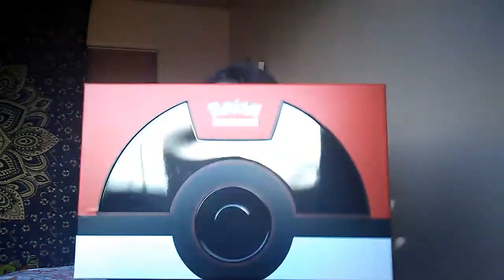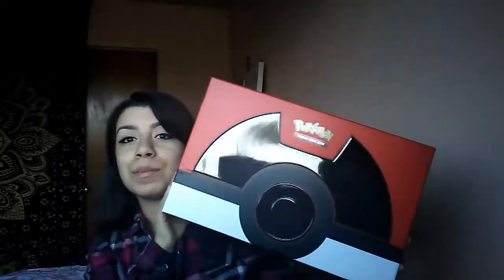First of all, this box is beautiful. It's sturdy, it's reusable, and it's awesome. I'm just so excited about it.